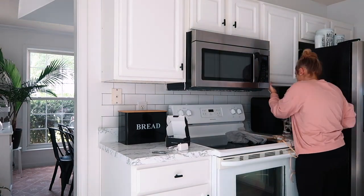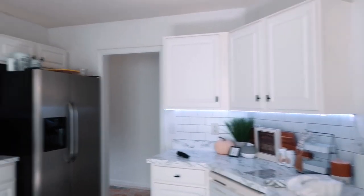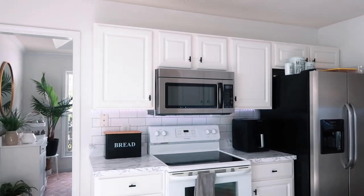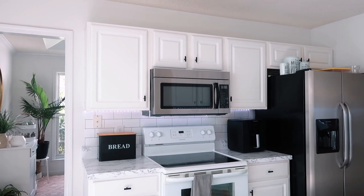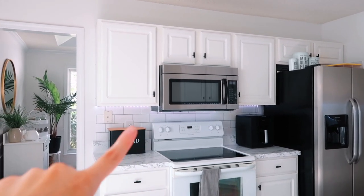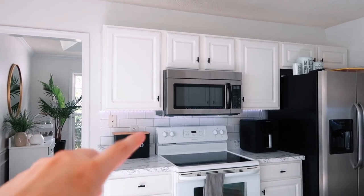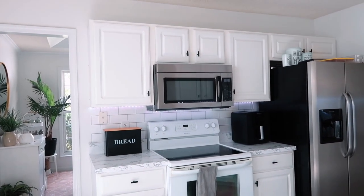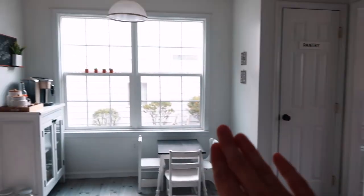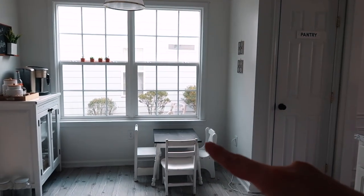I am super happy with these lights. You can't see them very well because it's so bright in here right now, but it worked out great. With this kind, as long as you follow the instructions, you can cut them with scissors — I actually just trimmed off the end I didn't need and everything turned out great. Another thing I've been debating is taking this chair set out of here.